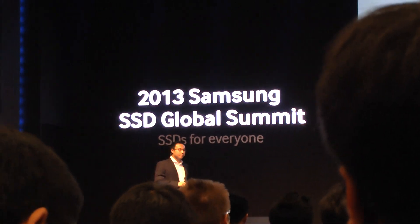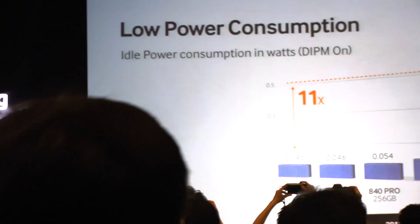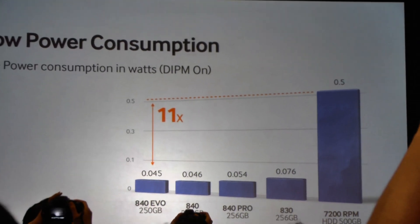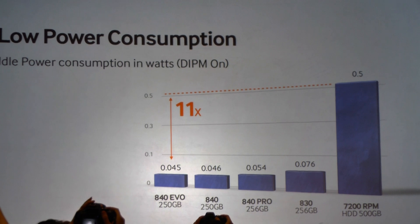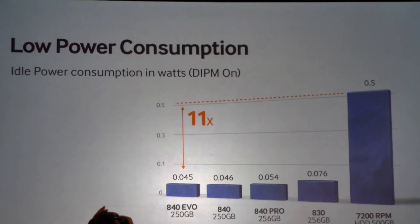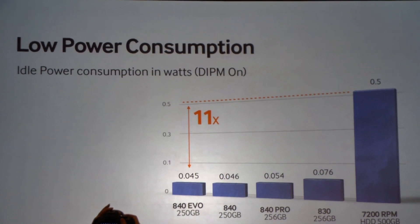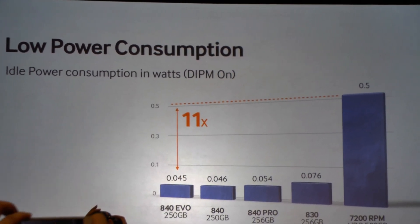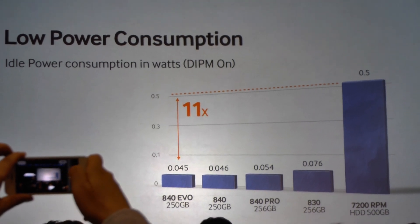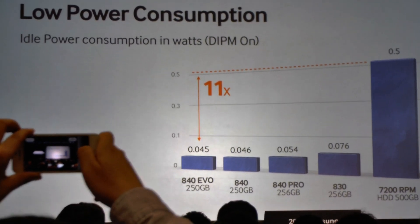The next area is around power consumption — particularly idle power consumption. Because the drives are so fast, they spend most of their time waiting, so the power they draw in that idle state is most important. With EVO, we continue to offer the same ultra-low power consumption as with our previous drives, and especially compared to hard drives, it's a factor of 10 or 11.